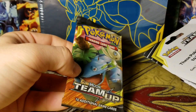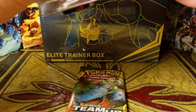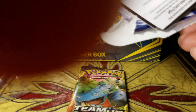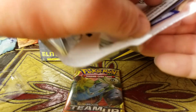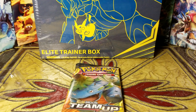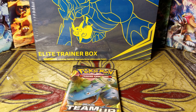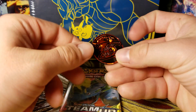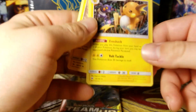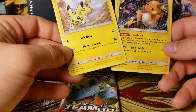I got the Venusaur and Celebi art. By the time the video goes up I'll have used that code — I apologize for not giving any out, I try to play the game online so I like to keep the codes when I can. This time I got the one with Pikachu and Raichu as the promo cards, because last time I got Magikarp and Gyarados, so I wanted to switch up the promos.